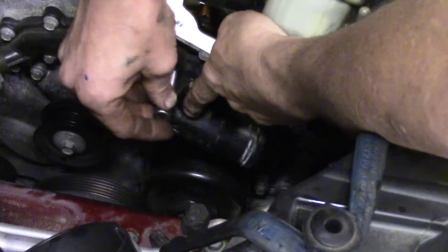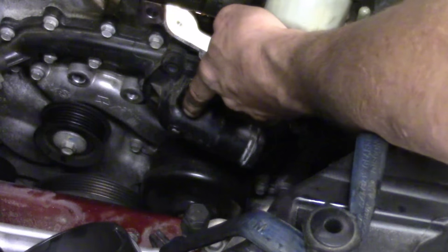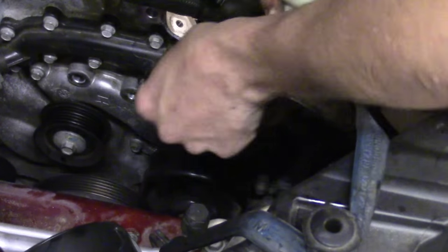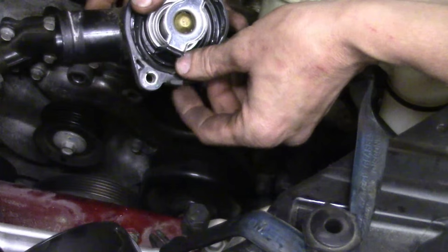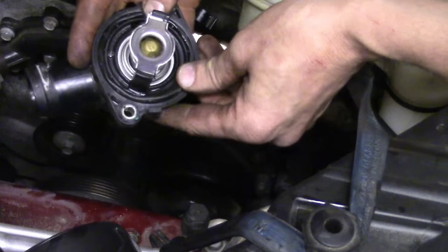Go down to the last bolt, taking care not to drop it. Once you get it off, grab it firmly, give it a little quick jerk, and take it off. Now that's your thermostat. If you look close, the seal actually stayed on the plastic portion, so we'll reinstall it — we're reusing this one because it looks fine.